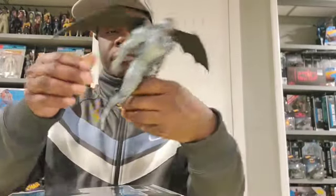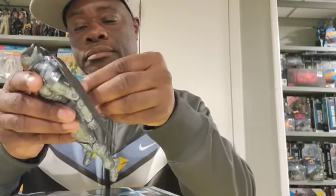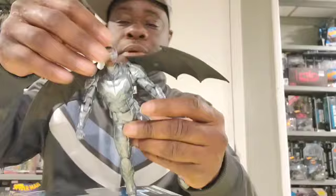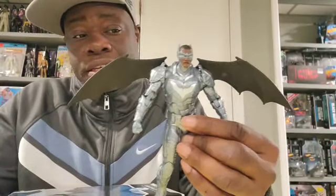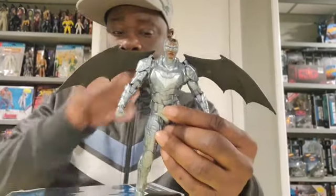The figure is very sturdy, very solid and built, and you can have him do flight poses. You can have him do flight poses — just have to have a stand. Sick figure, I love it. With the blast effects for him flying, the only thing missing is the flight stand so he can literally be flying, but simple adjustment — you can have your figure flying. So this is Batwing out the box.